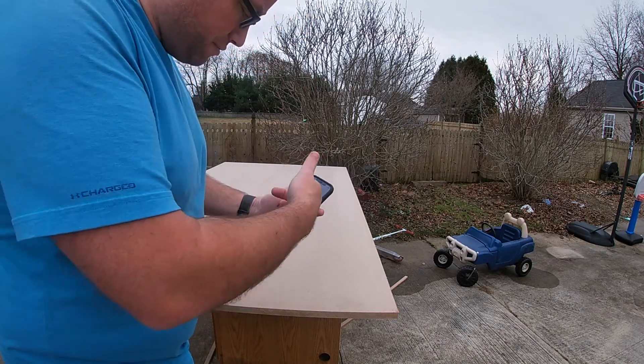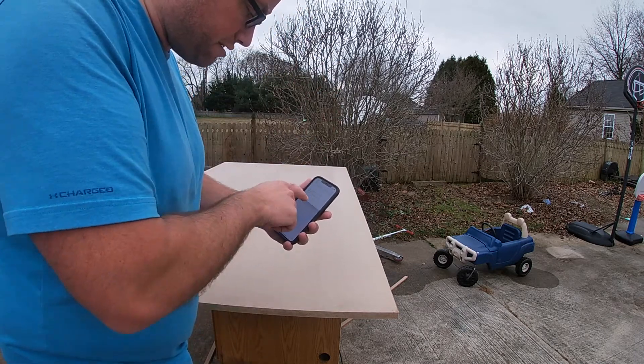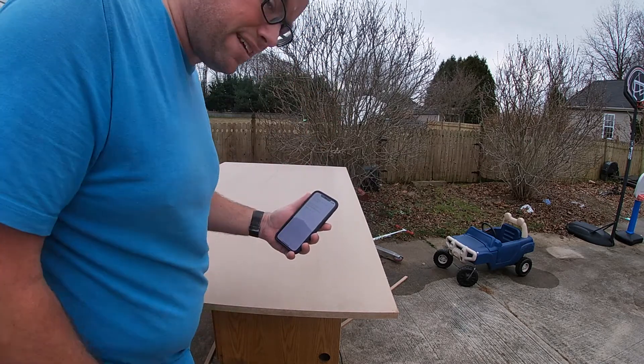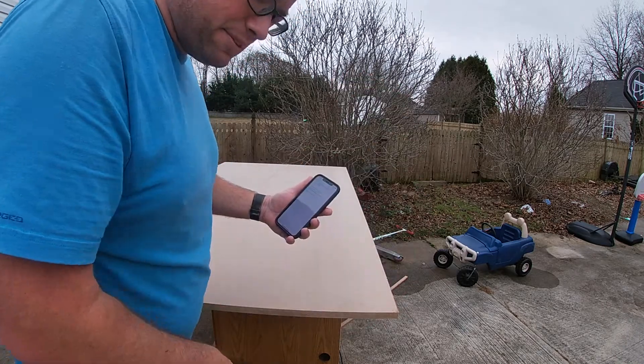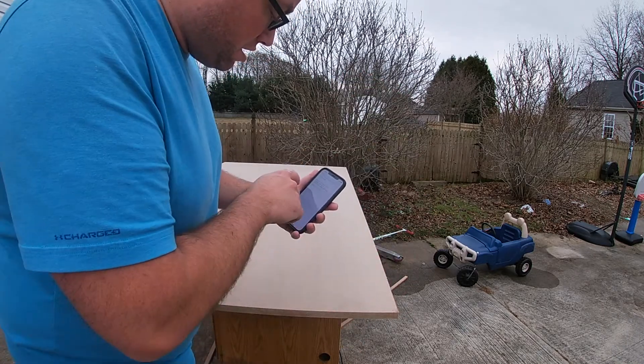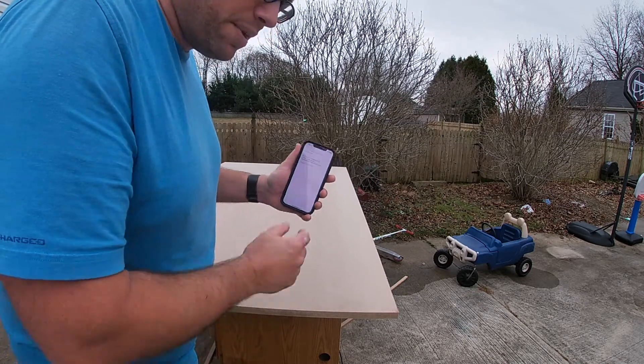For the record, I have no plans. I just have it in my head — I know how big the boxes are, so I wrote down the sizes I need to cut: the sides, tops, bottoms, and shelves. I'm going to be looking at my phone here because I have the dimensions I want to use.